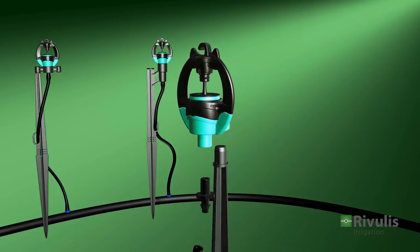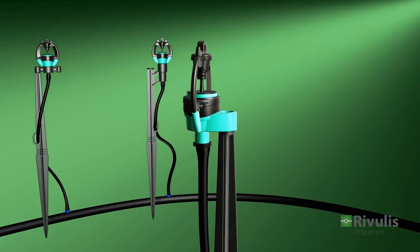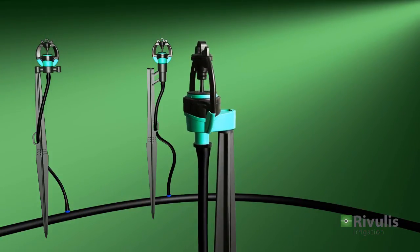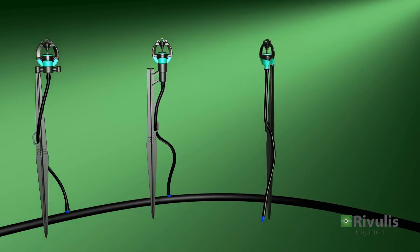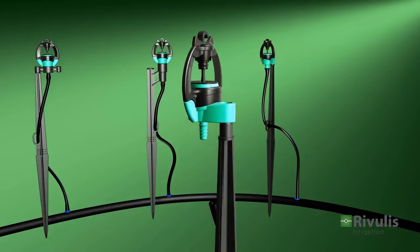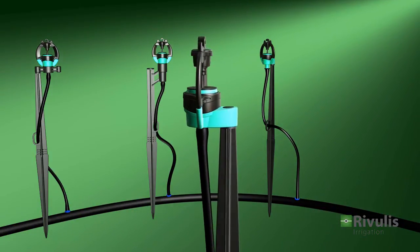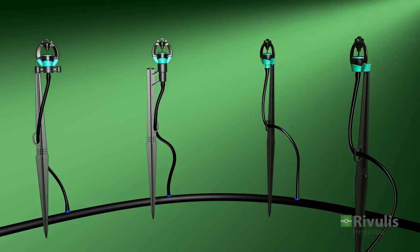The S2000 with a conic nozzle can be installed with a cantle stake, 6 mm plunger, and a feeder tube with a 4x7 mm coupling. The S2000 with a 5 mm threaded nozzle can be assembled with a cantle stake and a feeder tube with a 4x7 mm coupling.